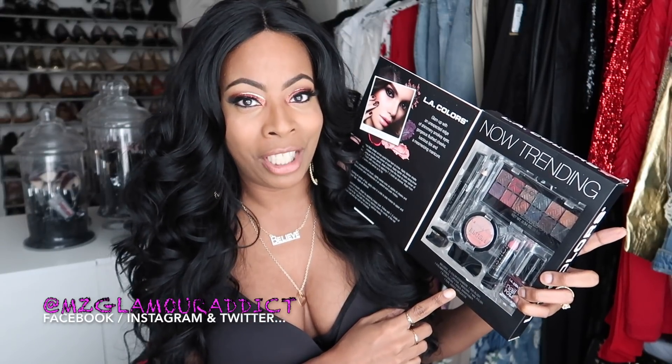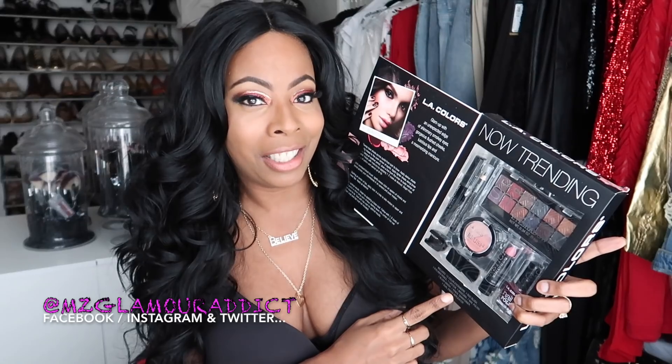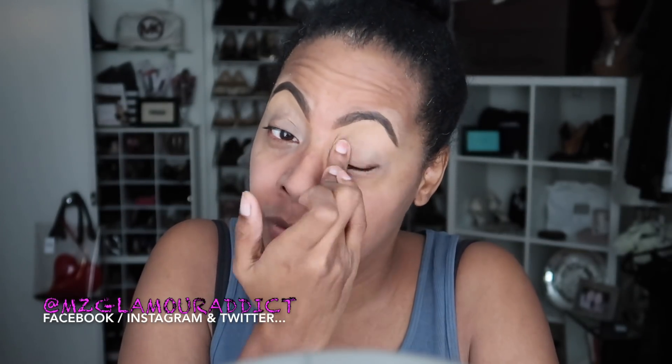Starting out by priming the entire mobile area of my eye using my fingertips to blend up towards the brow bone. Then I'm taking the Matte Mineralized Skin Finish in Medium Deep to set the primer and use as a transitional color. I love using my Matte Cosmetic Saddle Brown — this warms my eye up and helps to separate the brow bone from my crease.